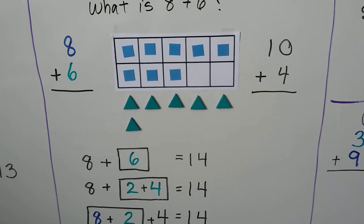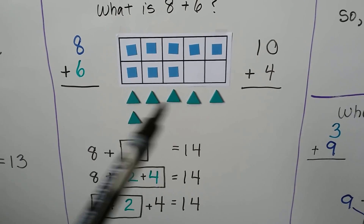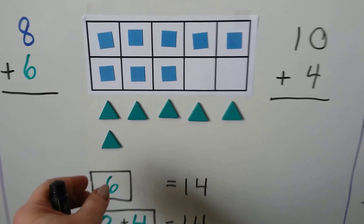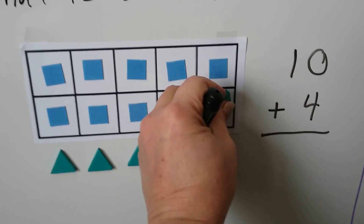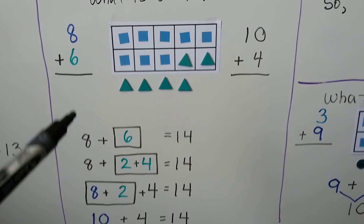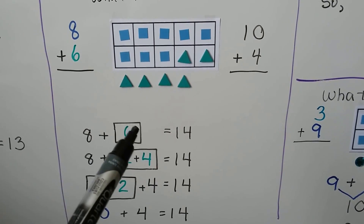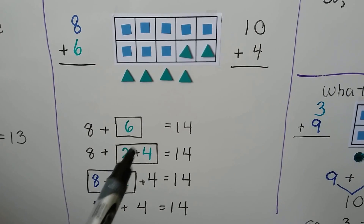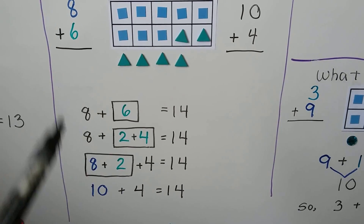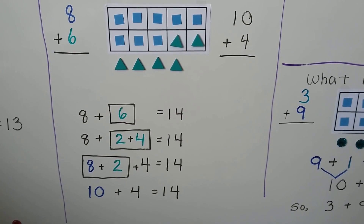Let's try it again. What is 8 plus 6? We put 8 counters for the 8 addend, we put 6 counters for the 6 addend, and we can move 3 of these counters into the 10 frame. We make a 10 by using some of these counters, and 8 plus 6 is 10, 11, 12, 13, 14. We broke the 6 into a 2 and a 4. We gave the 2 to the 8 to make a 10, then we add the 4. 8 plus 6 is equal to 14, and 10 plus 4 is equal to 14.